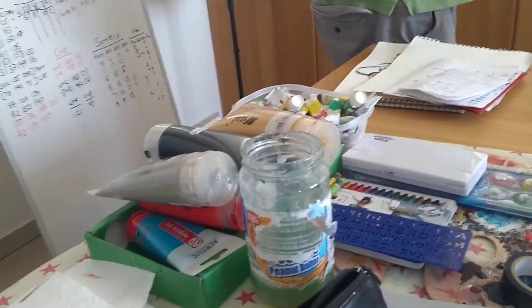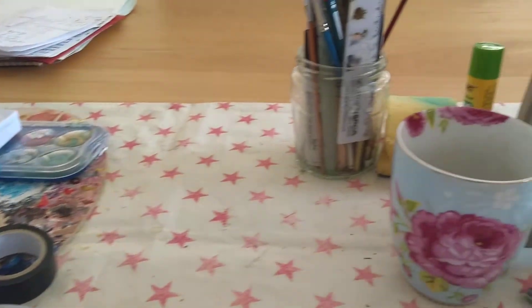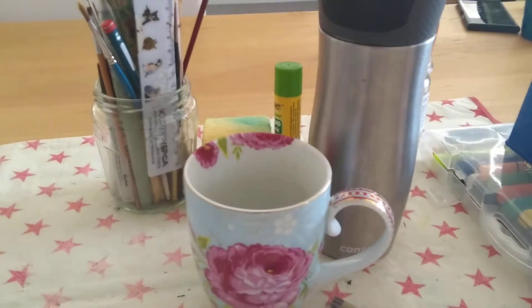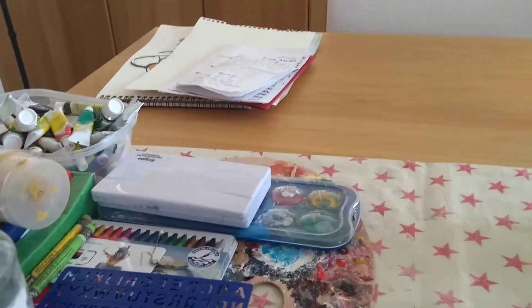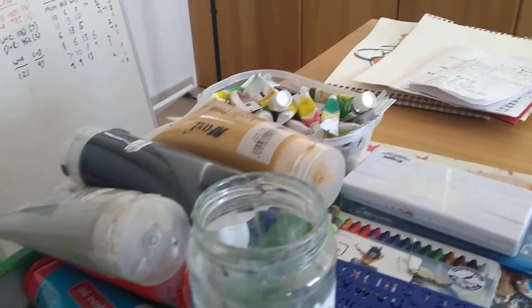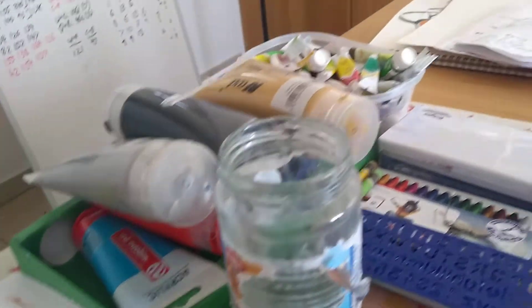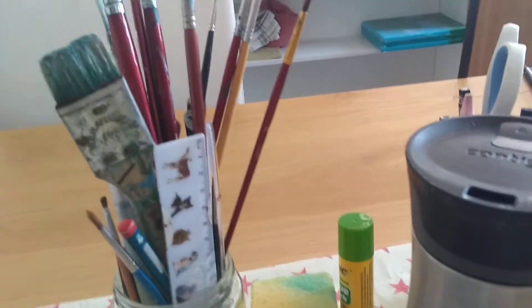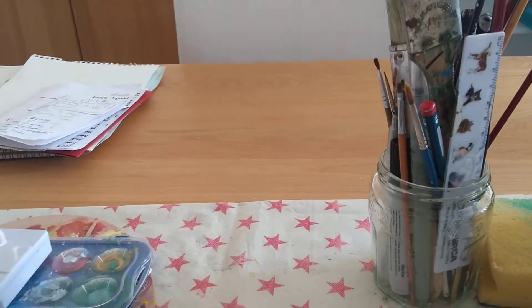Today we're going to do some drawings. This is my little art space, which is indeed rather a mess, but I've chosen to keep it up. Here's my spot of tea and my water bottle, which is actually more important right now in the heat. I dabble in watercolour and in acrylics, and I have some brushes, some felt tip pens, a bit of tape. But today we're going to do some doodling and I'm going to show you some of the things I do.